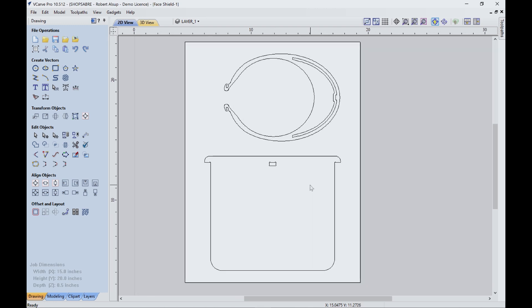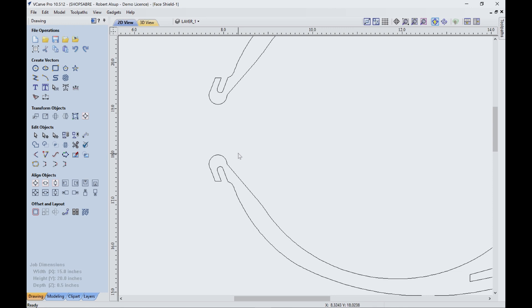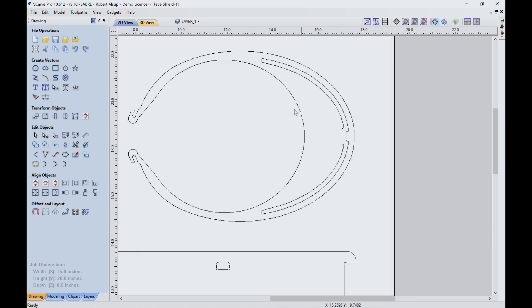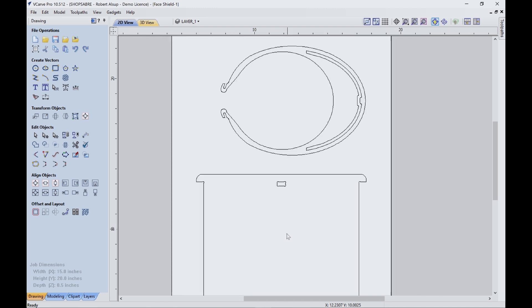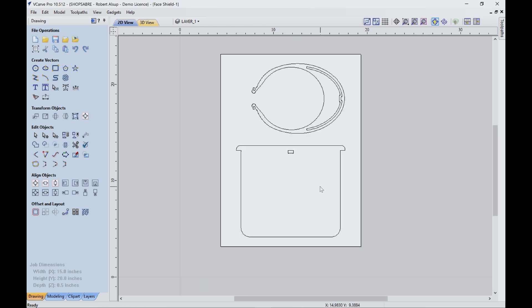I made some alterations to the drawing because I was using slightly different material and slightly different tooling. I changed this area because I wanted to cut it out with a larger tool — I couldn't use that small tool just to cut out. So I turned this into a loop and that into a loop as a separate tool path. This got roughed out with a larger bit. I also redesigned the slot a little bit because of tooling, and the ring material is a half inch thick. The shield material is 40,000ths polycarbonate.